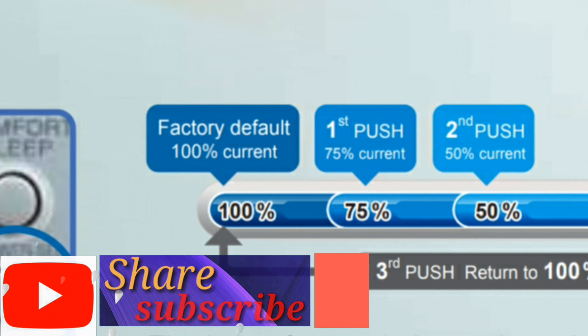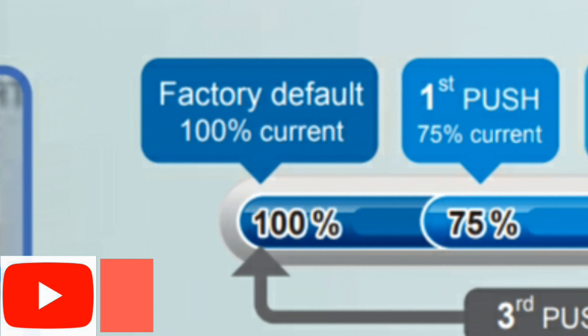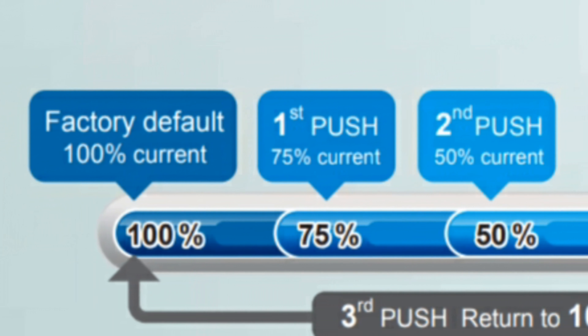Finally, easy maintenance. Remember, these features are available in some selected series. Thanks for watching.